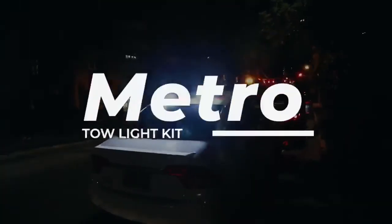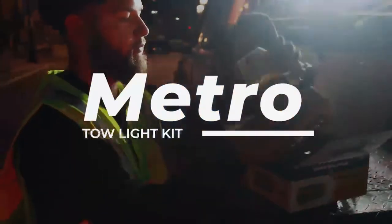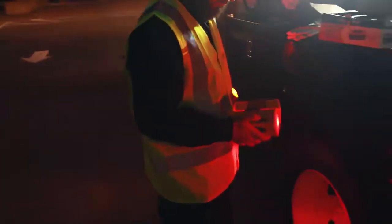Keep towing safe with Metro's Wireless Tow Light Kit. Designed with you in mind, this handy tow light kit will make your work less stressful than ever before.